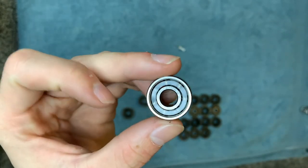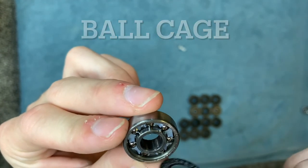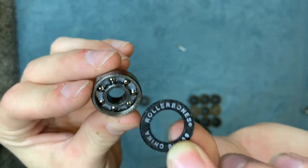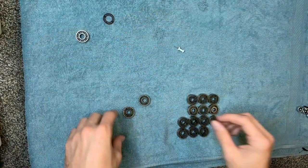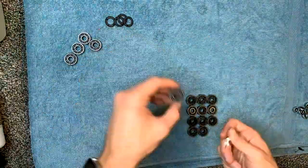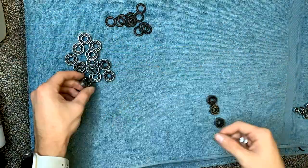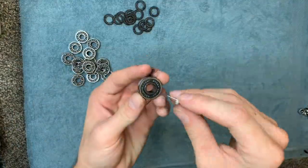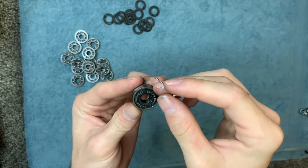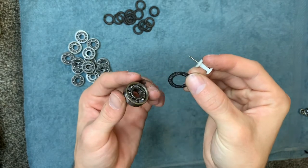This circular piece is called a cage — the cage holds the ball bearings separate from one another. Once we have this separated, we're going to place it to the side and take apart the rest of them. When taking off these rubber guards, make sure you don't bend them, because if you bend them, when you put them back on they won't go on correctly and it'll hurt your bearing.